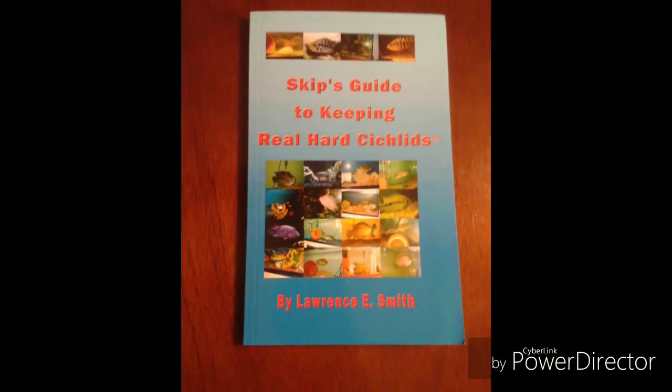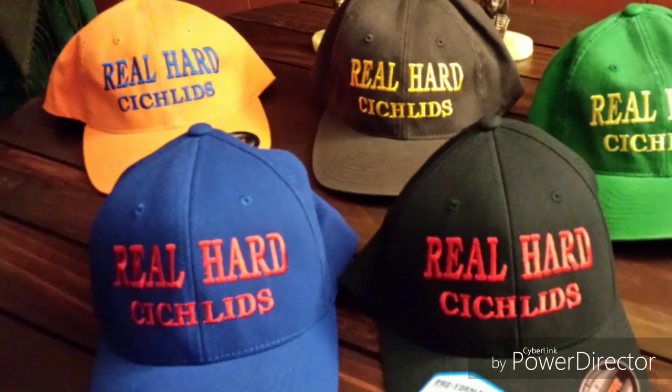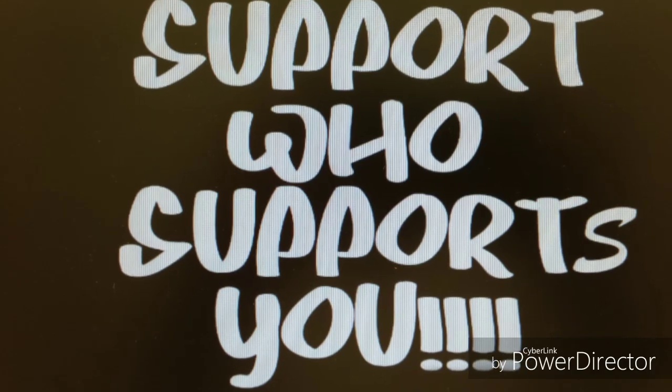Before we continue, allow me to direct your attention to the description area beneath this video, where you will find links to real hot six aquatic candles, t-shirts, books, and much much more. Thank you for supporting the Ambassador Aquatic Life channel.